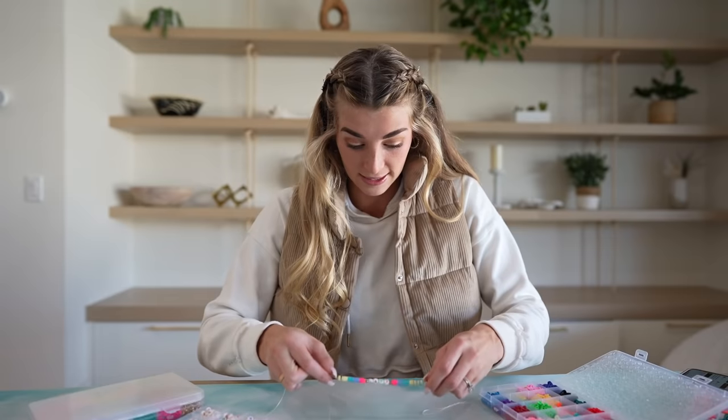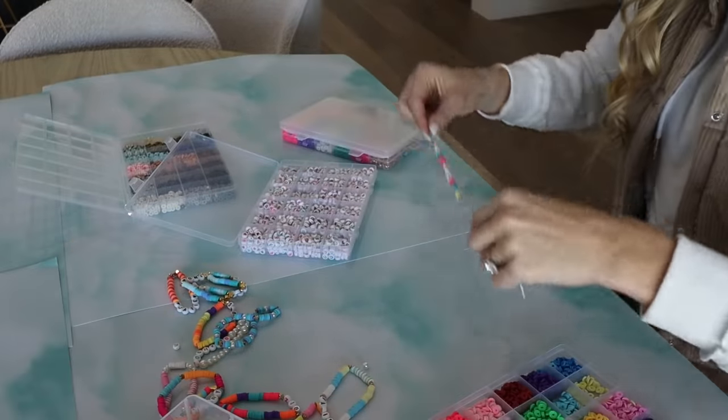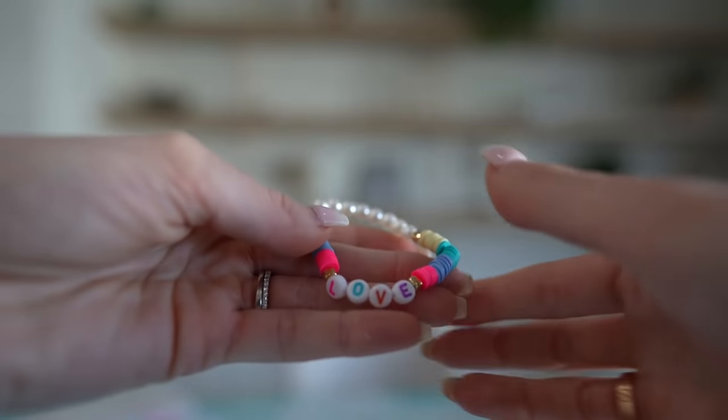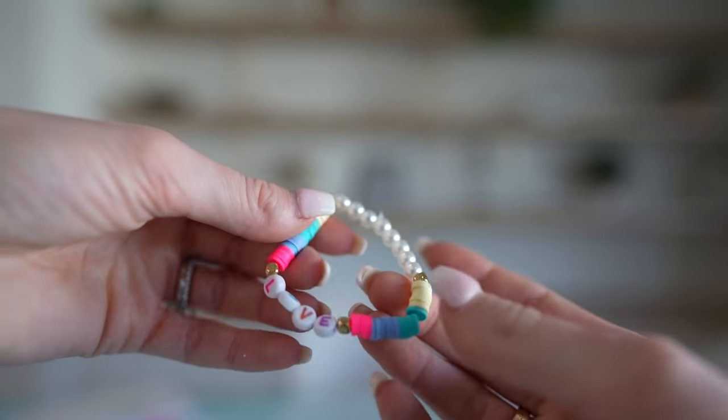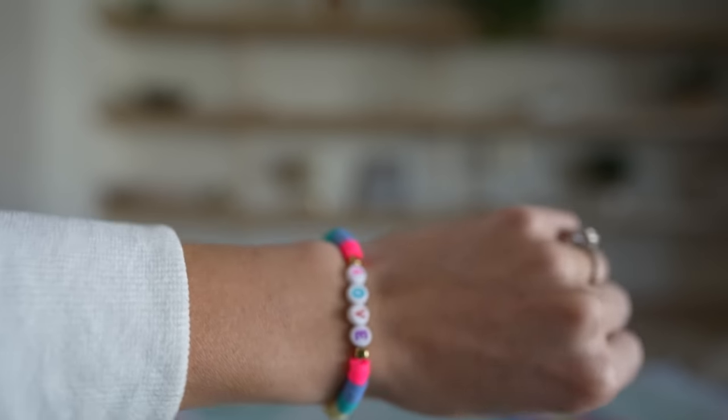That's the last question and I'm almost finished with the bracelet - it is turning out so cute! When you're done you literally just tie it off. The bracelet is done - don't forget to comment down below if you guys want to win it. I put pearls on the back and it says 'love' with some really cute colors.